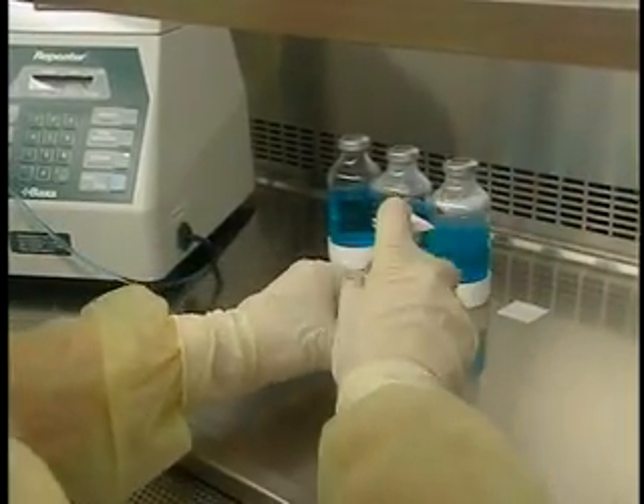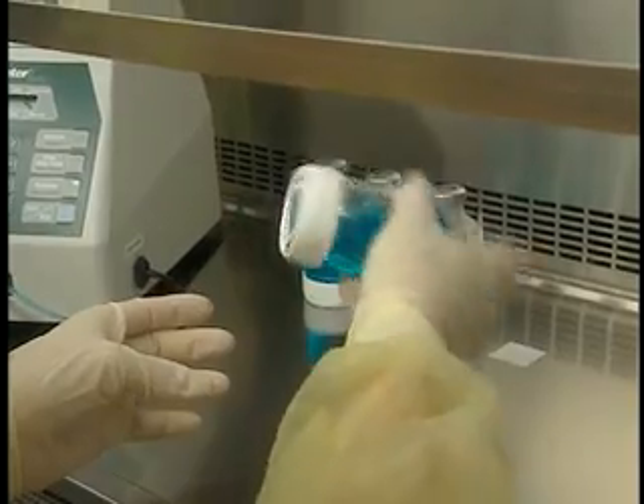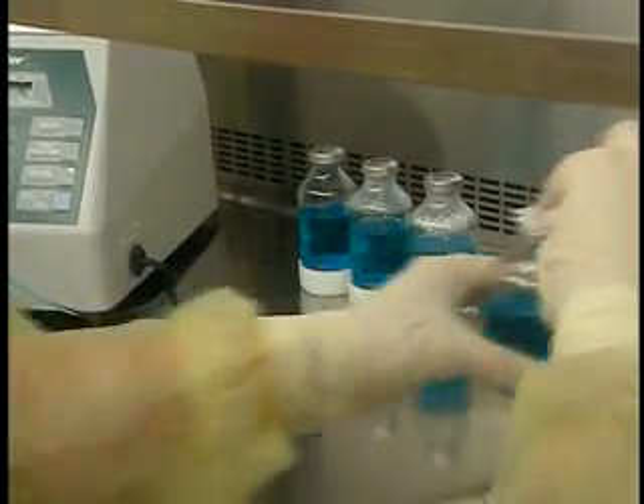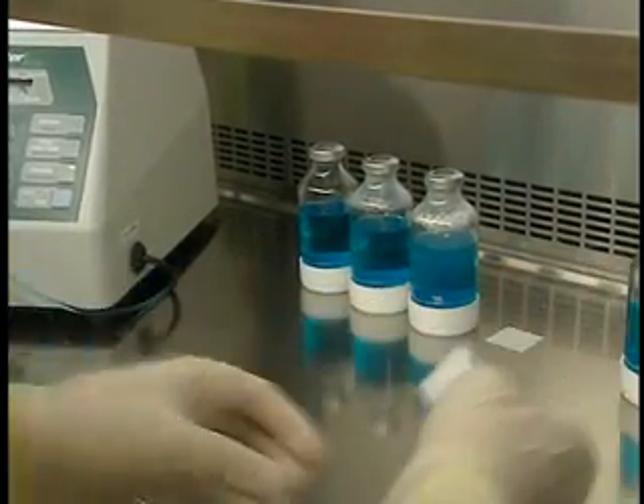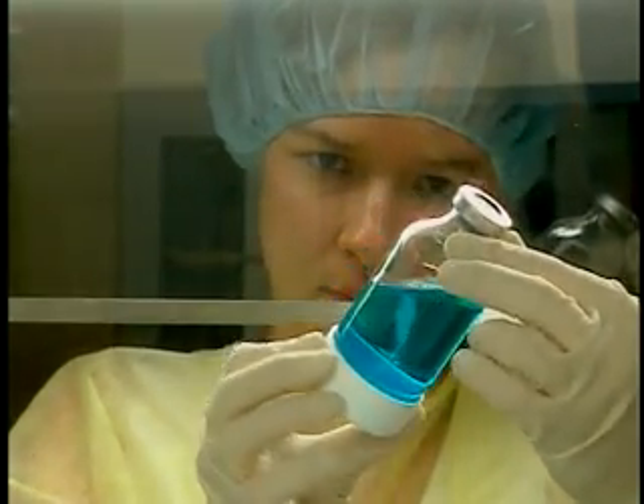Remove the vented needle and insert it in another vial using the same technique. Once all the vials have been reconstituted, wipe the stoppers with an alcohol swab if there is any solution on them. Shake the vials if indicated. Wait until the product is completely dissolved and the foam has disappeared before making any withdrawals.